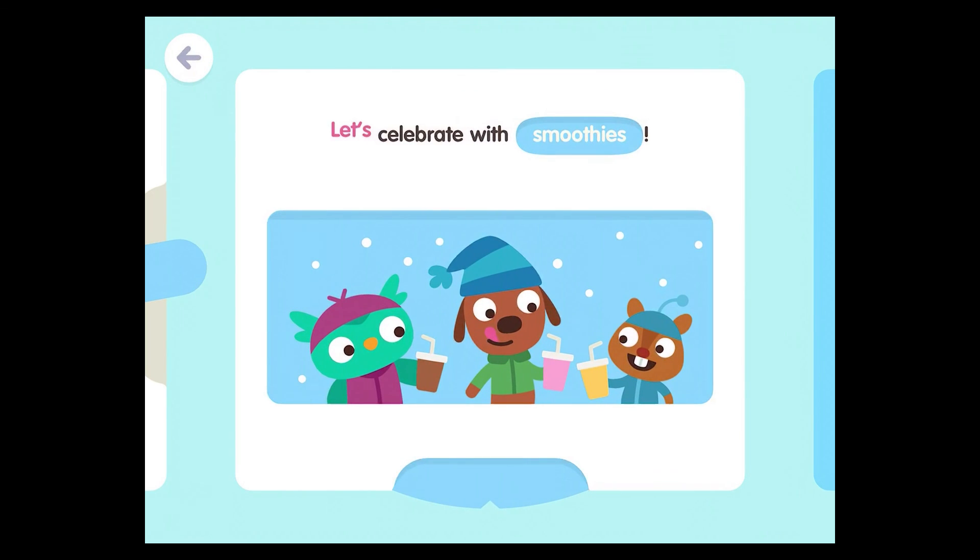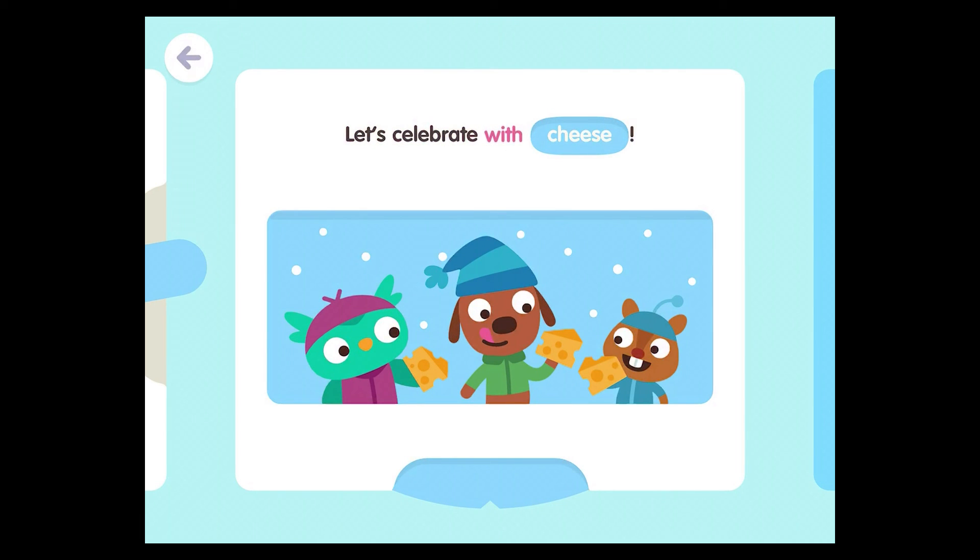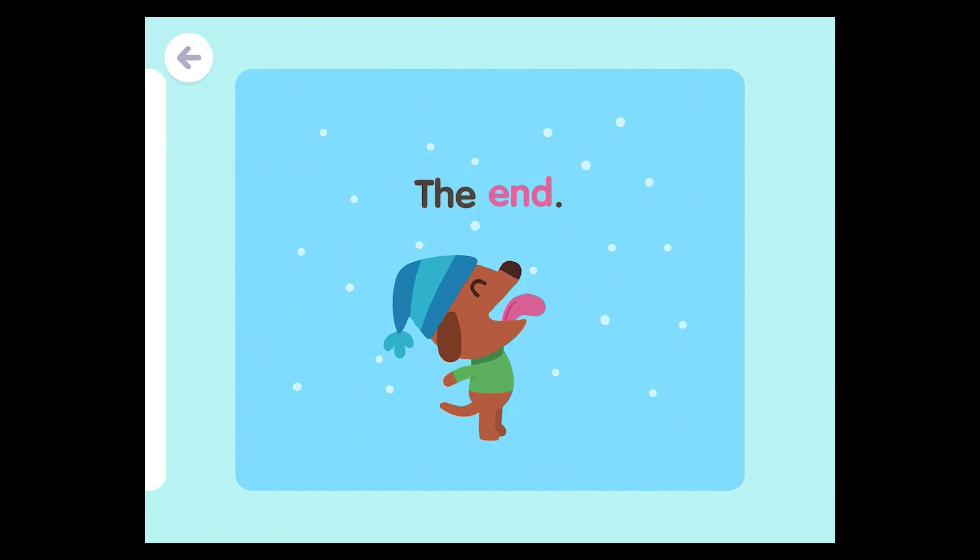Let's celebrate with smoothies. Let's celebrate with cheese. The end.